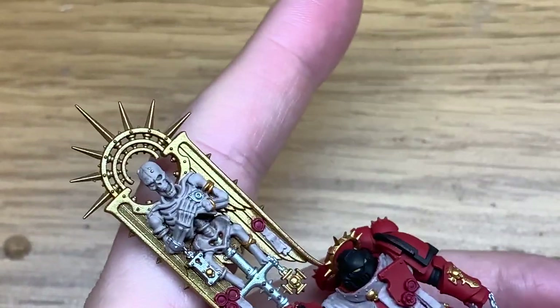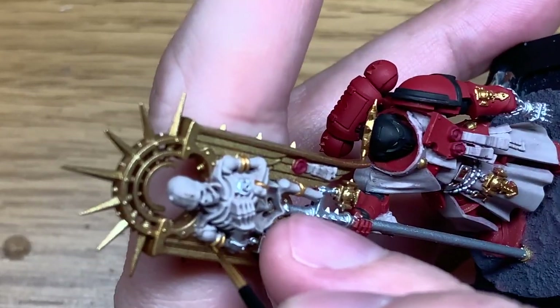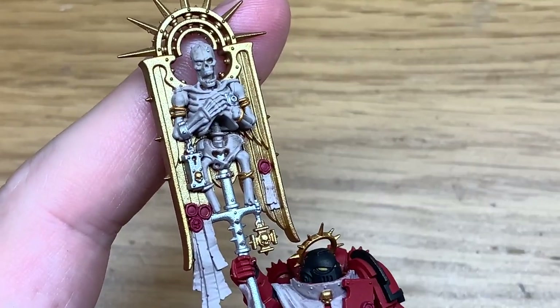Next we're going to use some tiny little bits of Fulgurite Copper. I'm just going to use this to do the little bands around his arms. You can see I've already done a couple because I didn't start the video at the very beginning of that step.